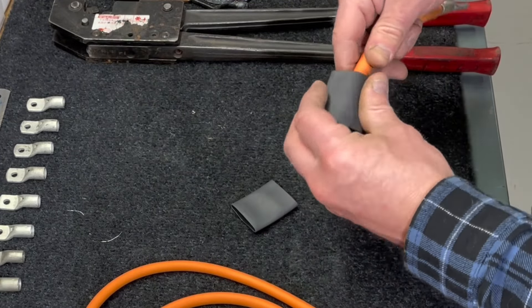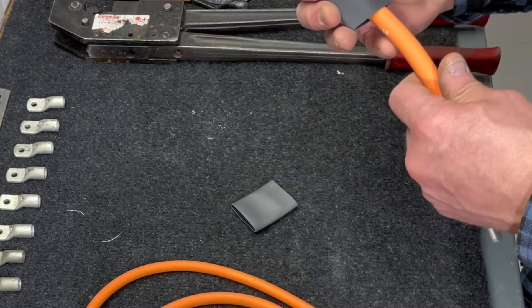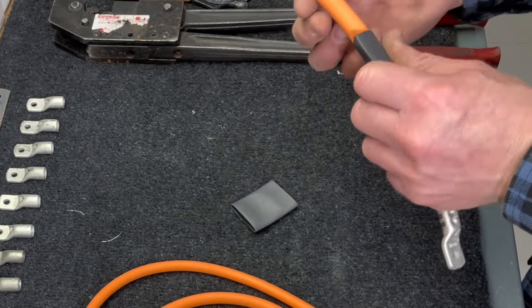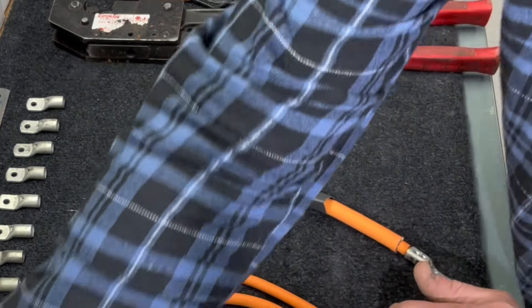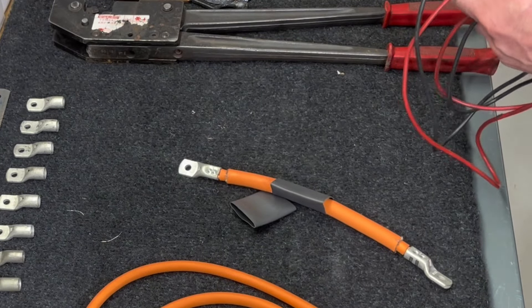I'll cut this up into two pieces, just like so, and open them up — they tend to be a little glued together. And why not measure it one more time before I seal this up.